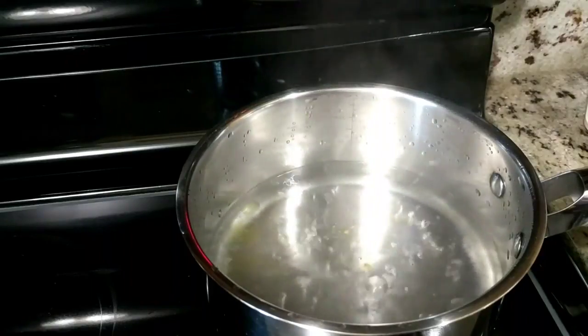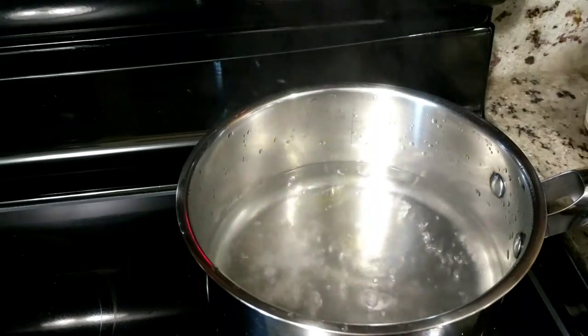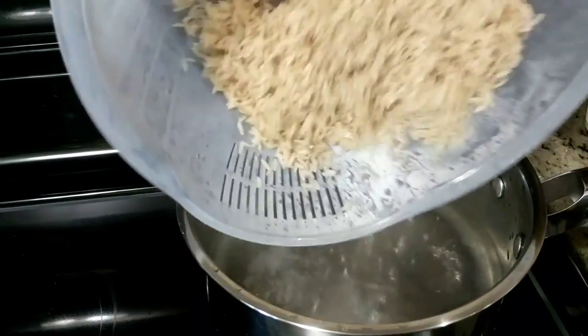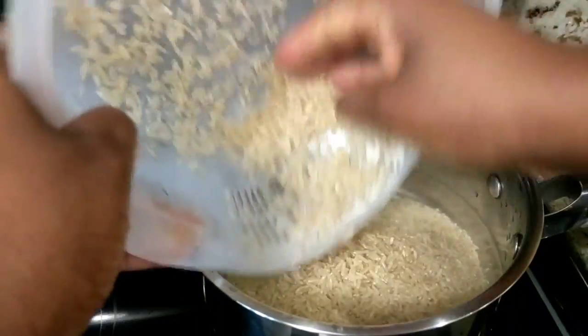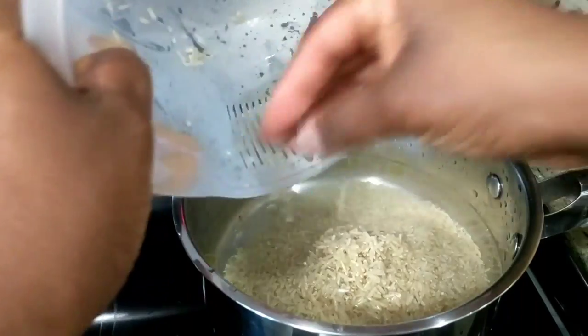I'm going to be adding to my two cups of boiling water half a teaspoon of salt and half a teaspoon of oil. You can leave that out if you don't want to use it. And there is my one cup of washed jasmine brown rice — I'm going to go ahead and add that to my pot.